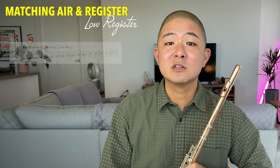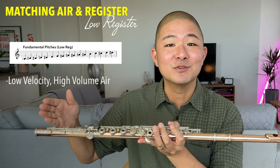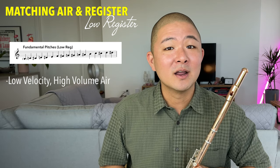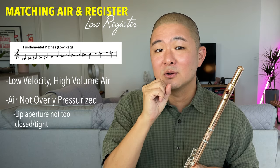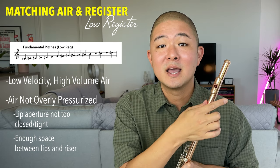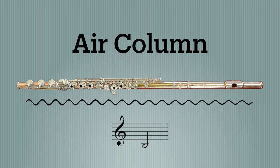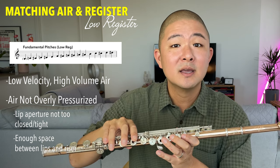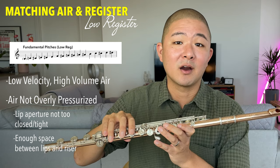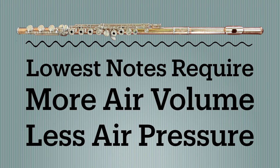The low register requires slow, voluminous air to create a full and long air column that makes it all the way to the other end of the flute. In order to accommodate the greater volume of air, it's important that the air is not too pressurized — meaning the lip aperture should not be too closed, and there should be good space between the lips and the back wall of the riser. Keep in mind that the air column is significantly longer for a low B versus a middle B, so they require slightly different treatment of air.